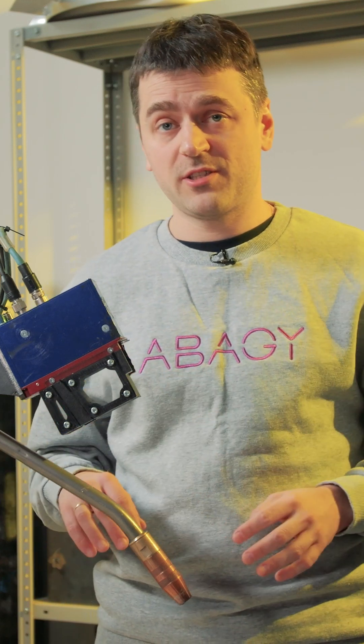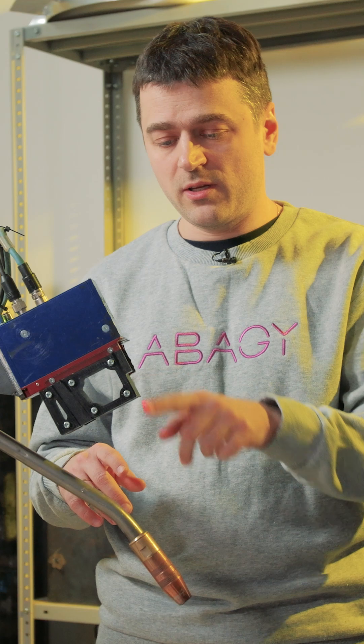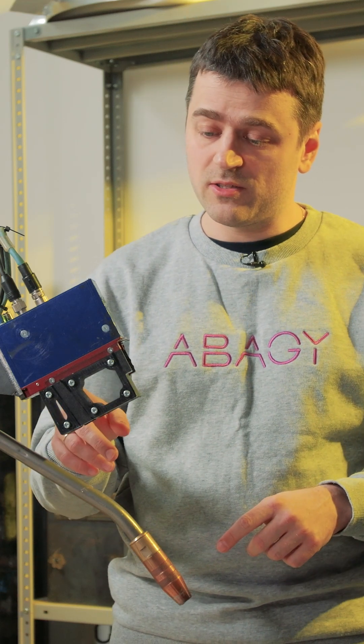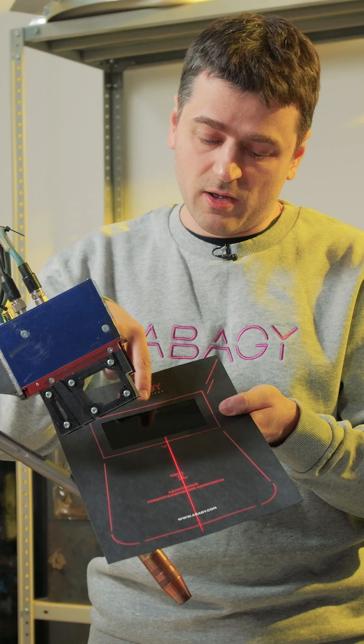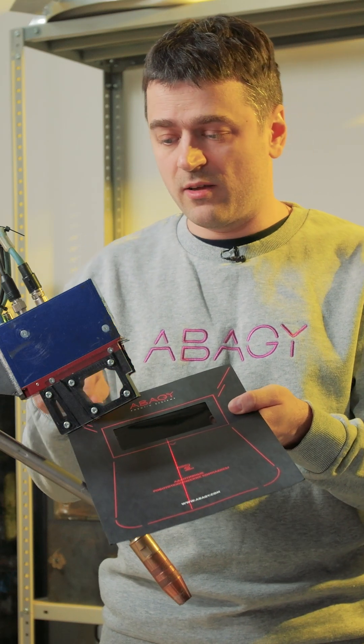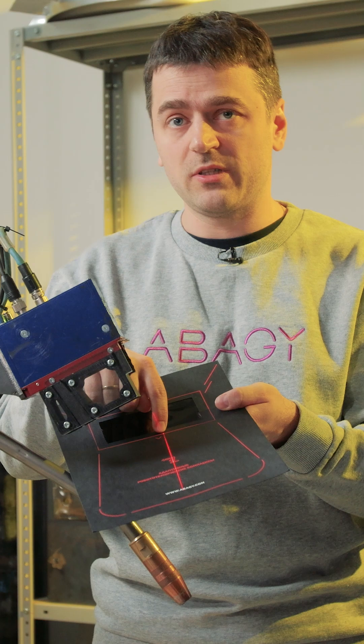What is a laser scanner? A laser scanner is a device with two main components: a laser projector and a camera. The laser projector projects a line onto a surface, and using the camera, the device can determine how far each point of this line is from the sensor.